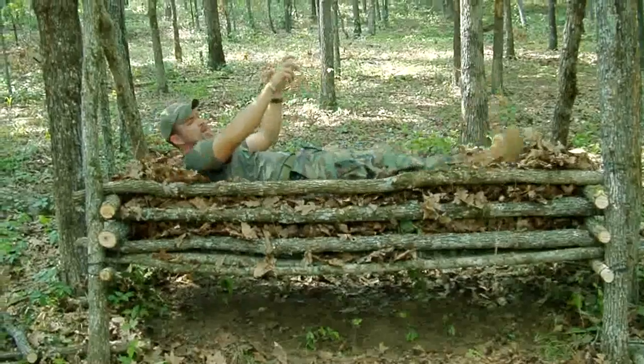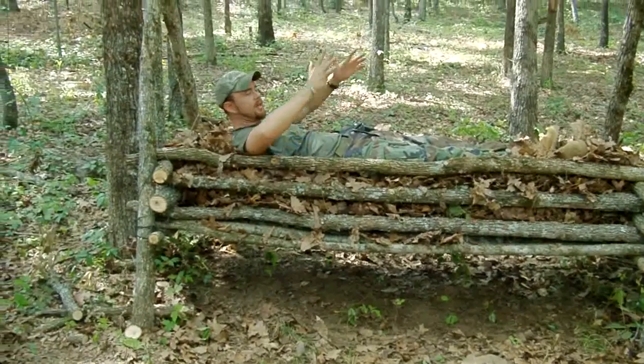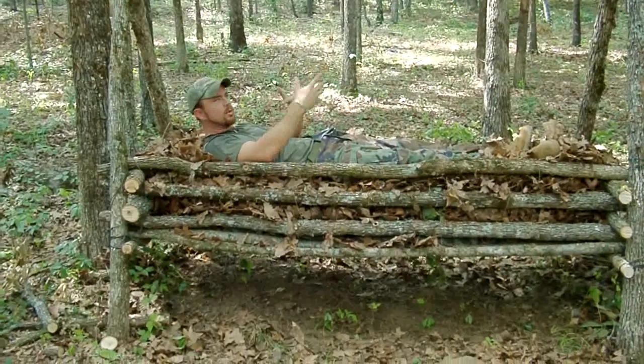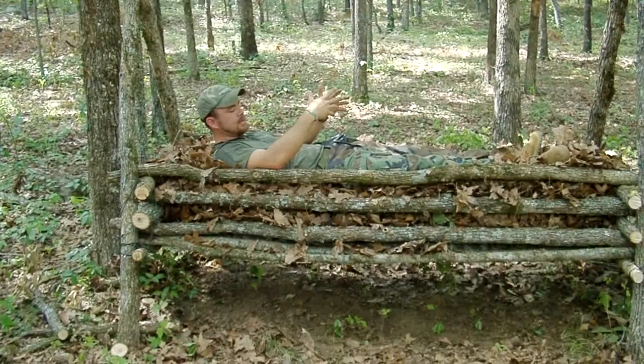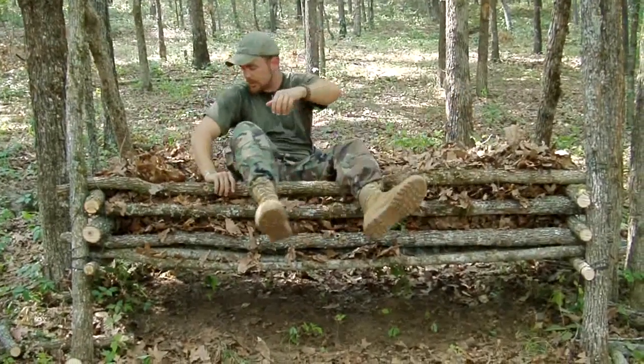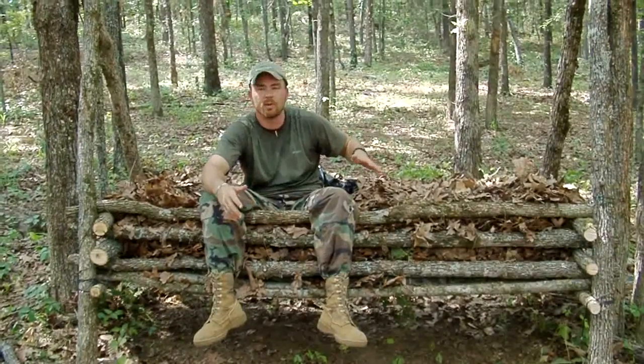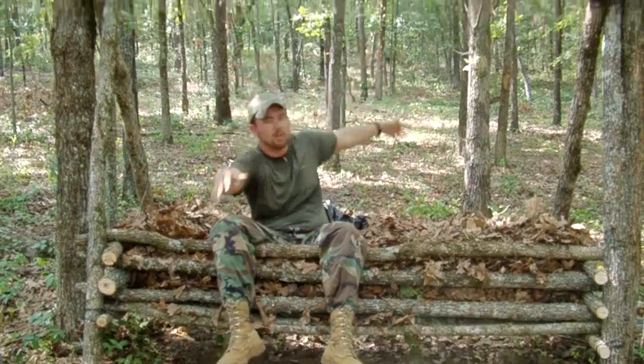Once you get your frame built and start throwing your debris in, it's really important to get in here and compact the debris down because you'll find some spots are looser than others. You want to find all the areas that don't feel as comfortable and pluck out any twigs or sticks. This is probably my primary shelter — especially if I have a tarp. You can make this type of shelter completely waterproof. If we were down in the jungle, I could build frames on both sides and thatch palm fronds or banana leaves to make a roof system.